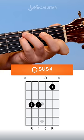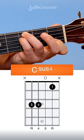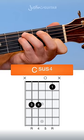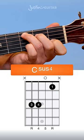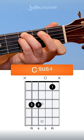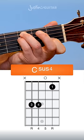Now, if you want the pure C sus 4, you need to make sure the thinner string is muted. If you don't really care about the name and you're just after the sound, feel free to let that thinner string ring out as well. It doesn't really matter that much.